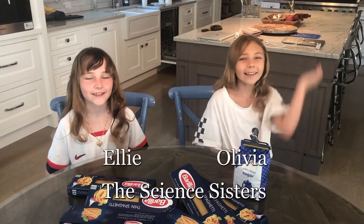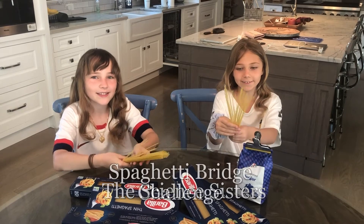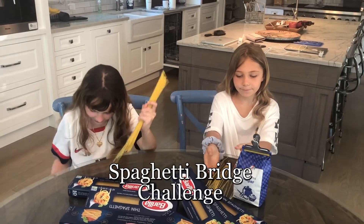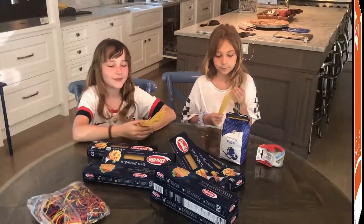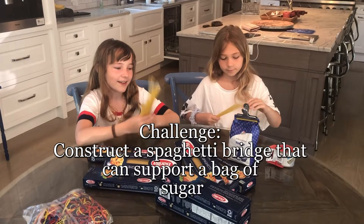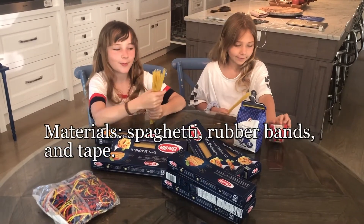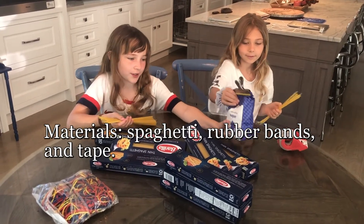My name is Ellie and this is my sister Olivia and today we will be making spaghetti bridges. This challenge comes from the James Tyson Foundation. The challenge is to make spaghetti bridges out of spaghetti, tape, and rubber bands, and you want your bridge to be able to hold a bag of sugar.